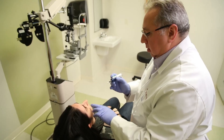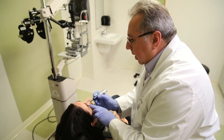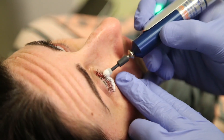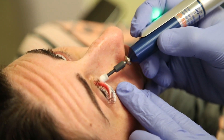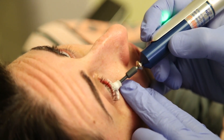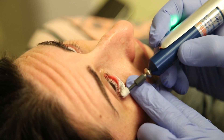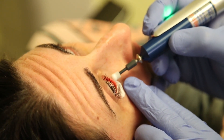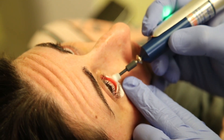Beginning with the right lower lid, ask the patient to look up, away from the rotating tip, and apply the tip to the outer lash line with firm pressure. Use your non-dominant hand to apply lateral pressure to the eyelid to keep it taut while treating. Move the tip back and forth, nasal to temporal and temporal to nasal, until you have cleaned the entire lid margin.